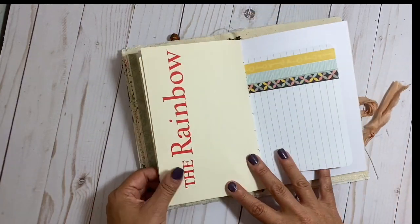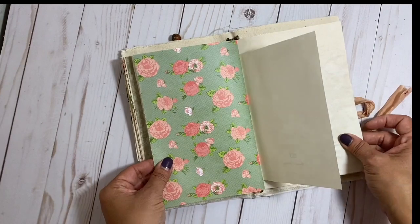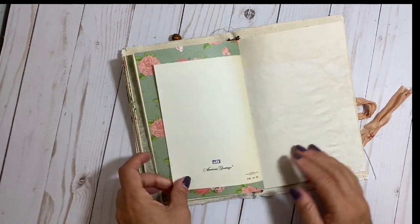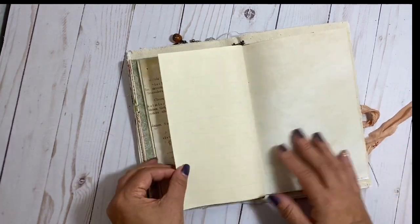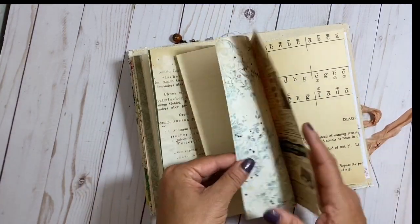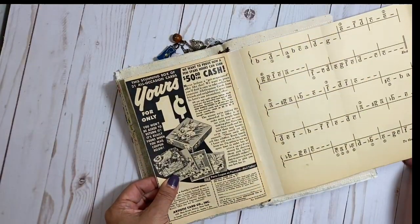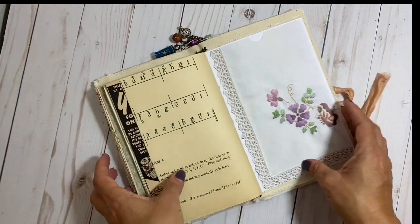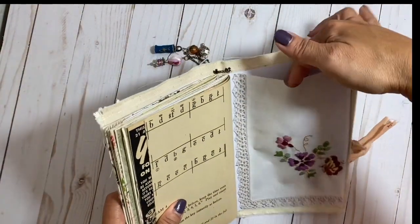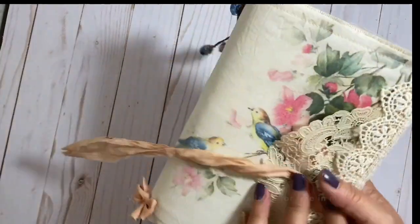Some journaling cards, some old children's dictionary pages, some pretty scrapbook paper. The junk journal kit is printed on a laser printer, so it will take wet media if you like to paint inside your junk journals. I wouldn't suggest wet media on the vintage magazine or music pages though, because those are super delicate. And then the back page is a vintage linen printable.